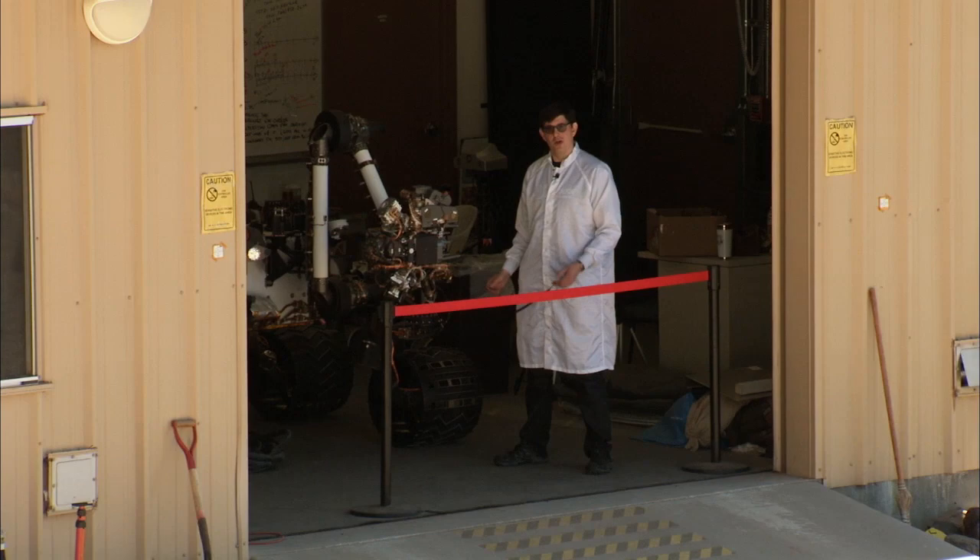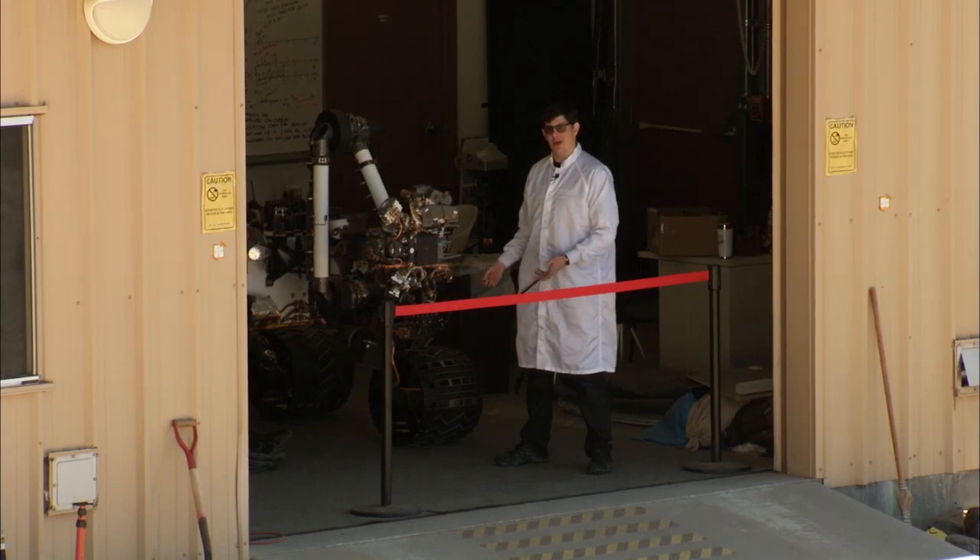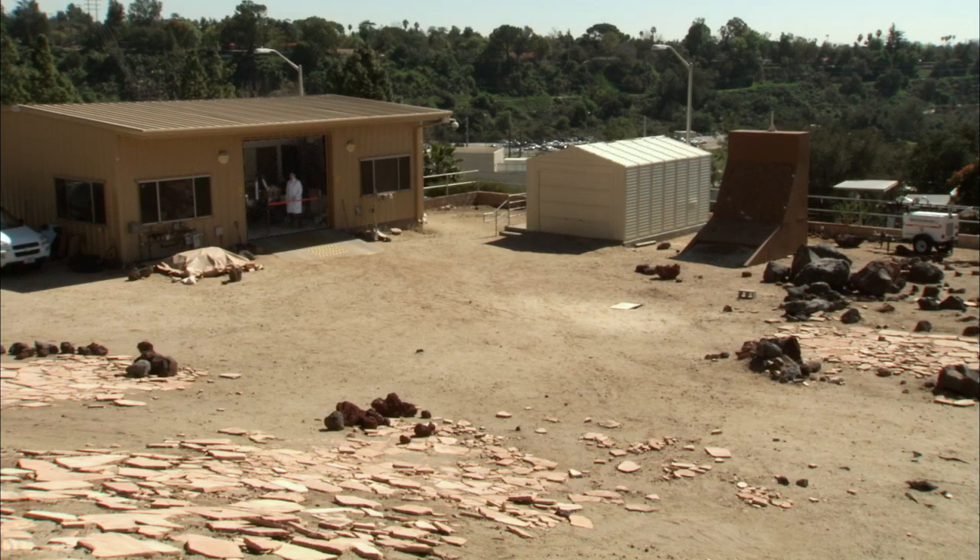I'm Avi Okon, the lead hardware engineer for the drill, and this is your Curiosity rover report. Here we are with Curiosity's earthbound test double in the Mars yard here at JPL.